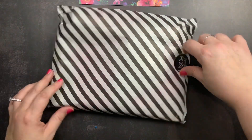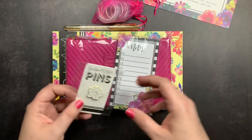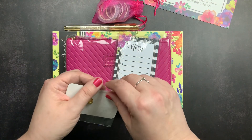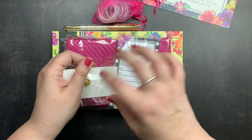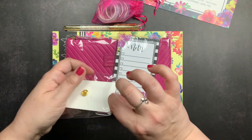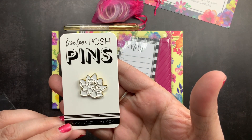Here are the contents of the box. I'm going to go through the items as they're stacked and do the sticker book last since that's the main item, with a little flip-through at the end. The box came with a pin — it is a lotus flower pin — and it is so pretty.